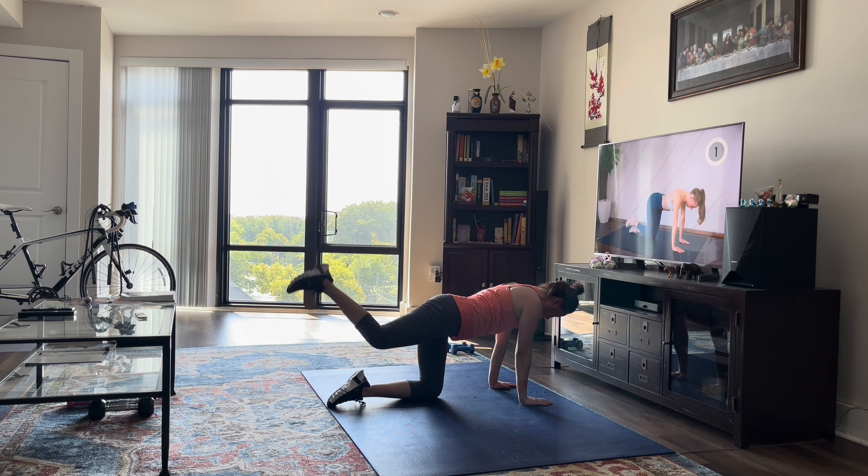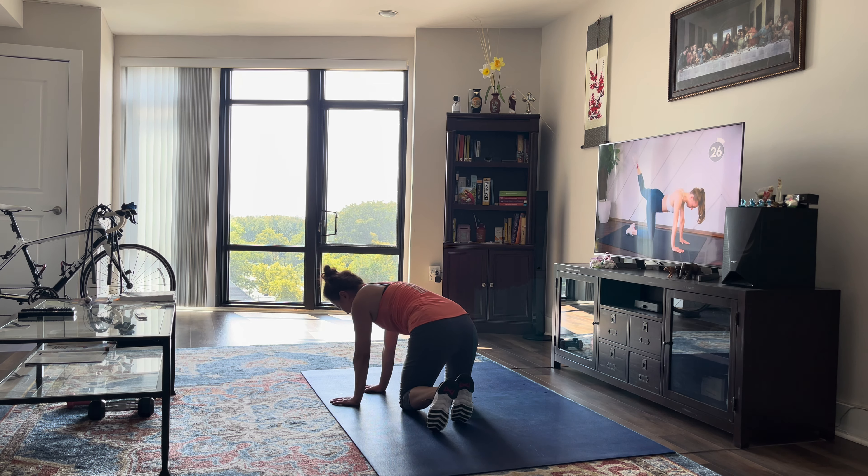Other leg right away. Think about grabbing that working hip towards the floor — don't open it up.